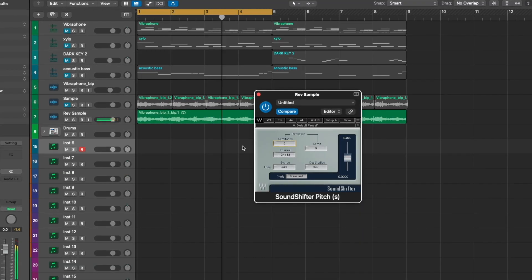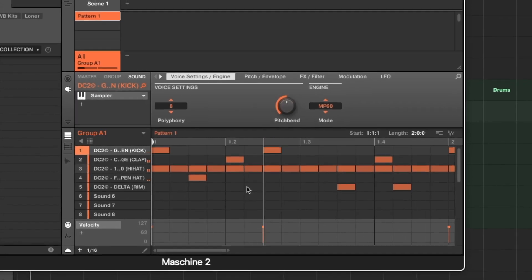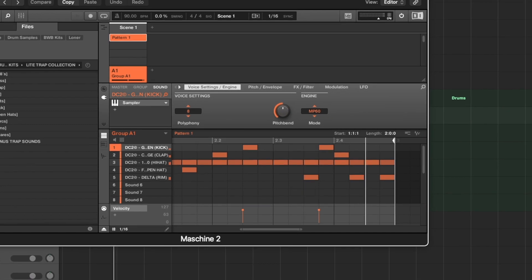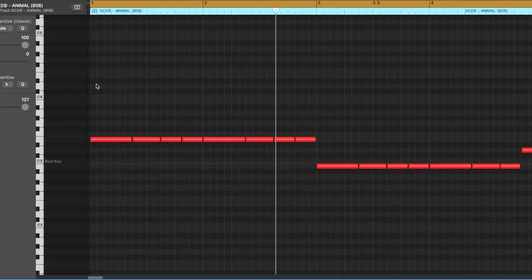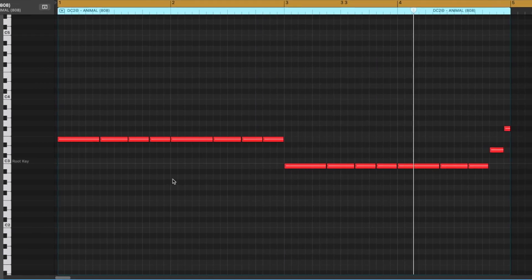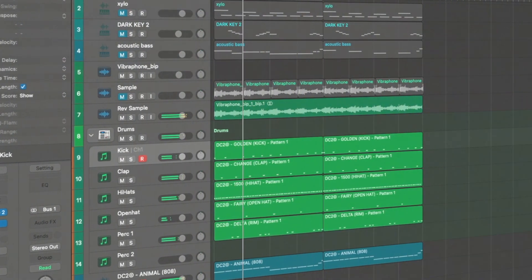Alright, I'm going to add some drums to this. I'm going to use the same kit — free kit, non-sponsored, by the way.